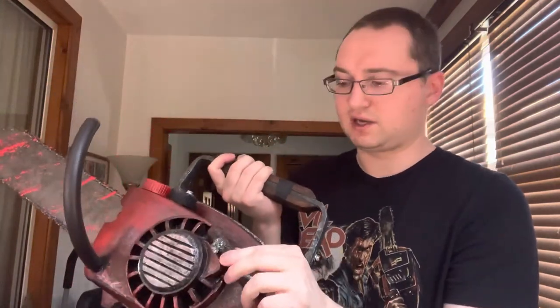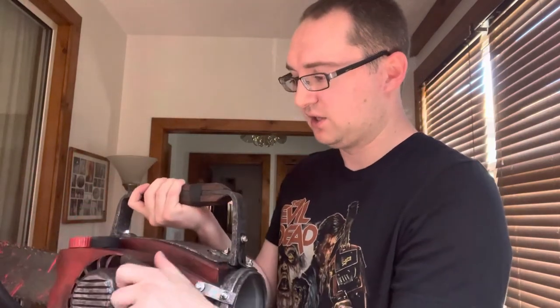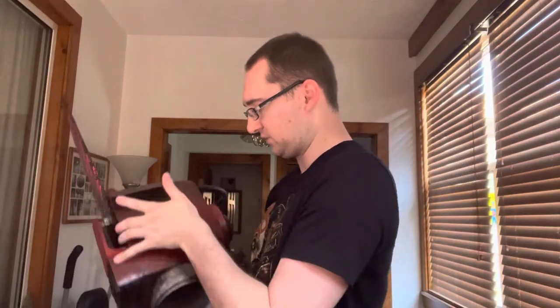One other thing — it even comes with the handle here. I don't think you can pull this; it seems like it's just a feature. But yeah, it's got that, and even the gas tanks and the knobs. This one's really cool.